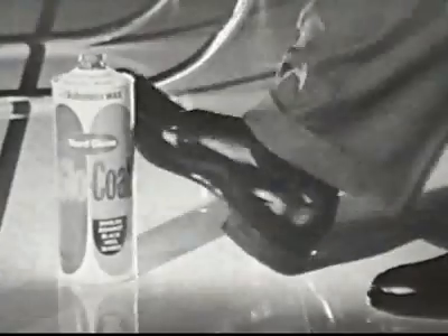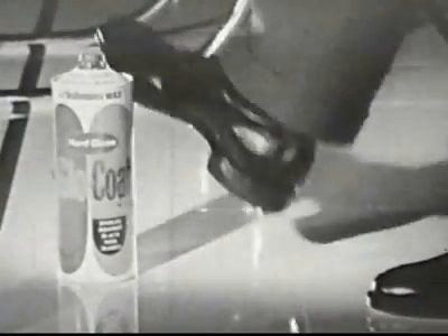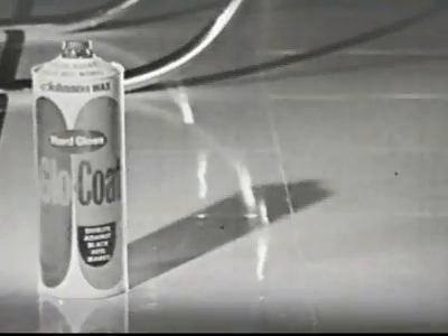Great. Here's why. Glow Coat is extra hard. Twice as hard as most other waxes. See? The floor is still shining.